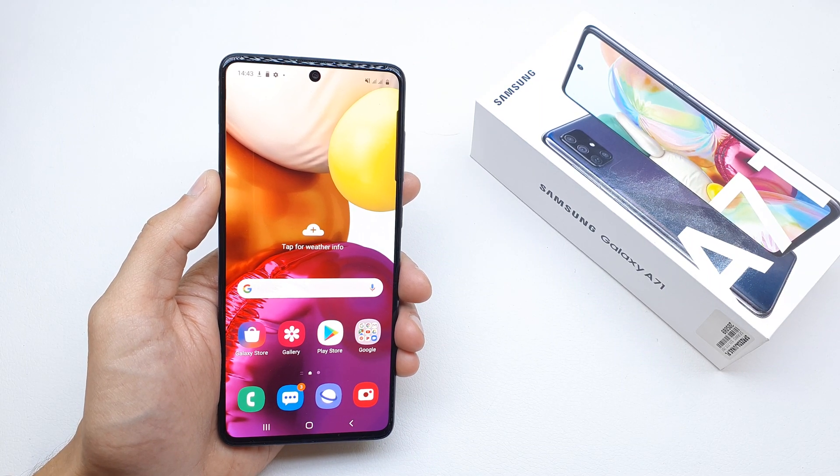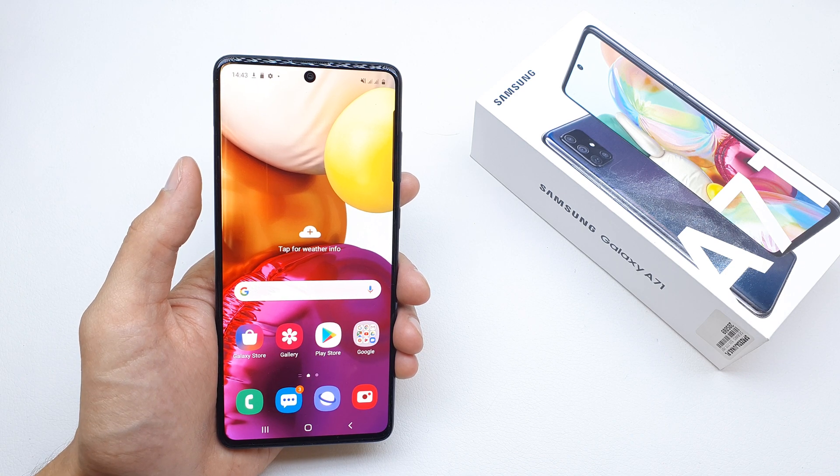Hi, welcome back on the do-it-yourself channel. Today I'm gonna show you how to connect to Wi-Fi on the Samsung i71.